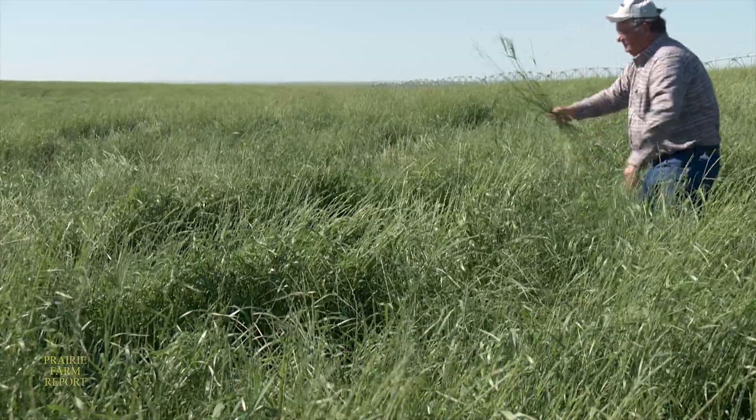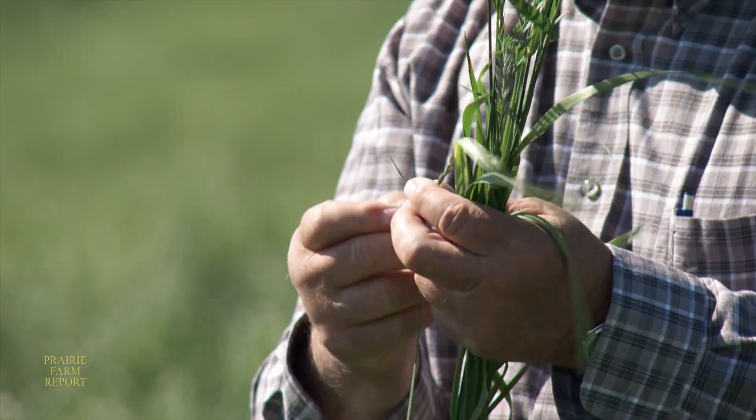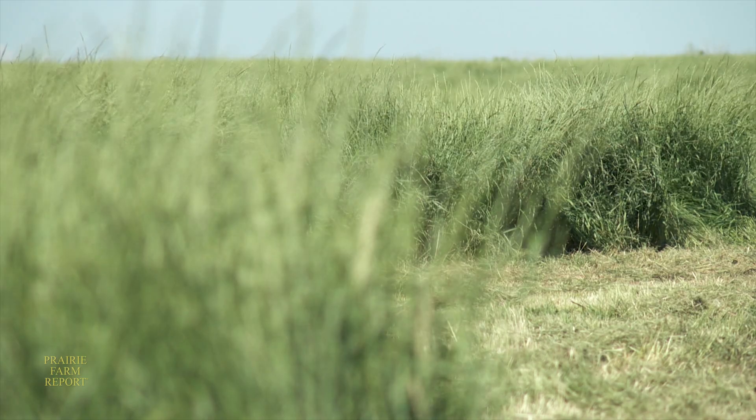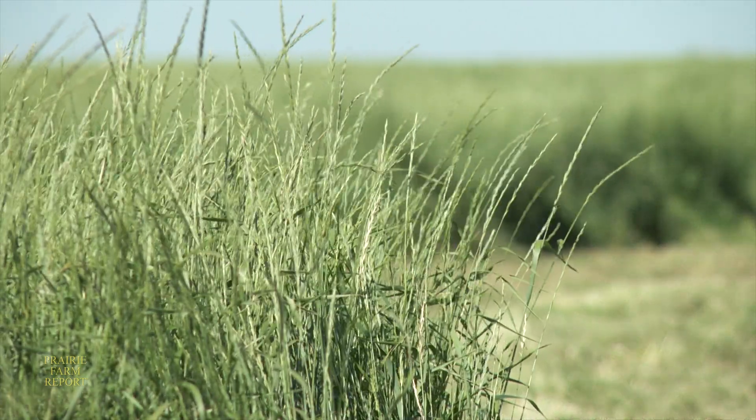Miller says after this crop is harvested for seed, he expects the forage to produce about three tons per acre. For those interested in more information on AC Saltlander, he suggests a visit to millerseeds.com.